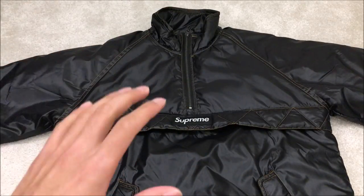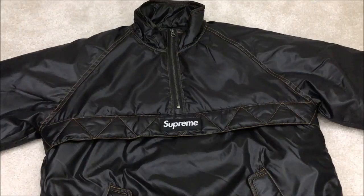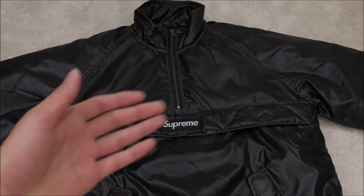Anyway guys, I hope you enjoyed the video. If you did, be sure to like the video, leave a comment below, let me know what you think of this jacket, and if you have any questions don't forget to subscribe for more. I'll see you later.